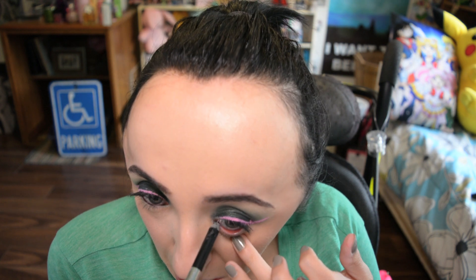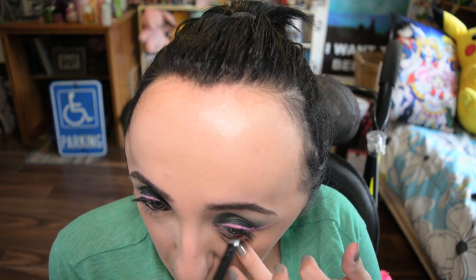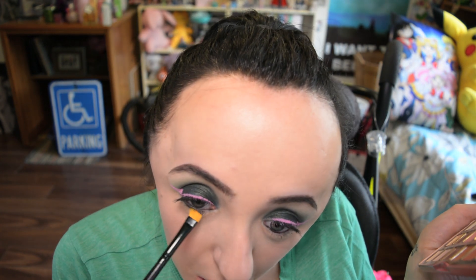I decided to tightline both my lower waterline and my top waterline behind my lashes with black just to add some of that smokiness back into my eyes. Then I took a little flat eyeliner brush, went back into that dark green shade in the Sweet Peach palette, and stamped that on my lower lash line.